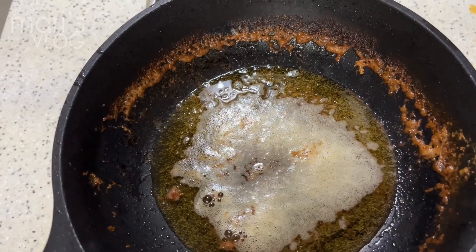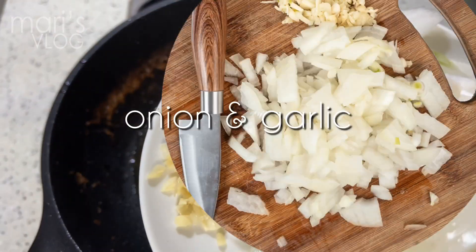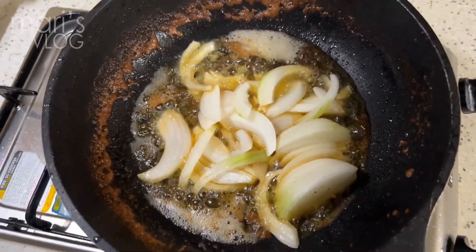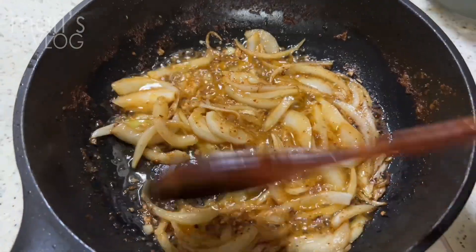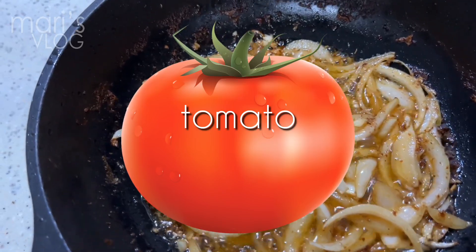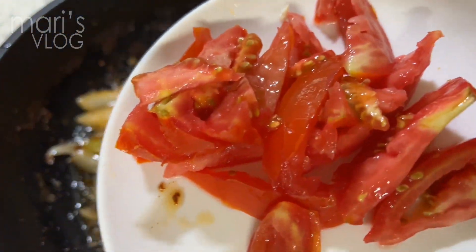Now that it's boiling, we can now put directly the onion and the garlic like this. We can just mix, mix, mix and then we can put tomato. Let's put the tomato now — sliced tomato.